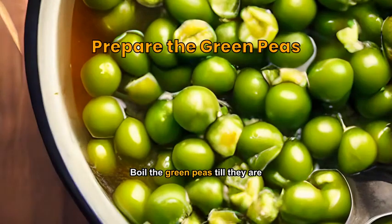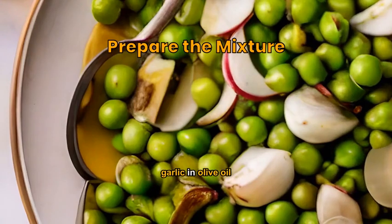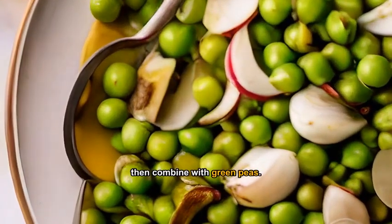Boil the green peas till they are tender, then drain and set aside. Sauté onions, garlic and olive oil, then combine with green peas.